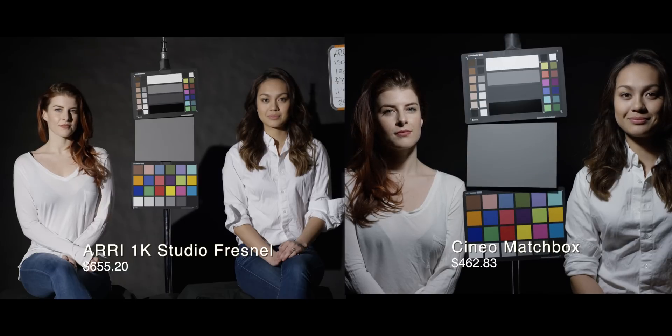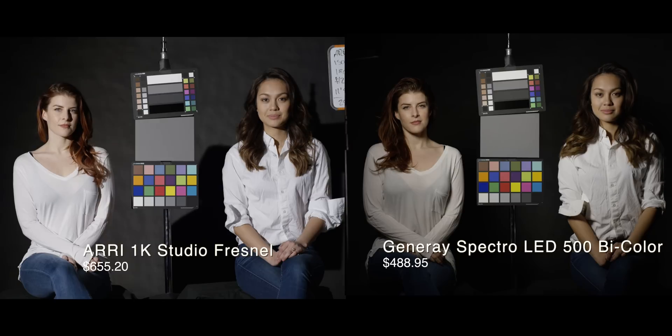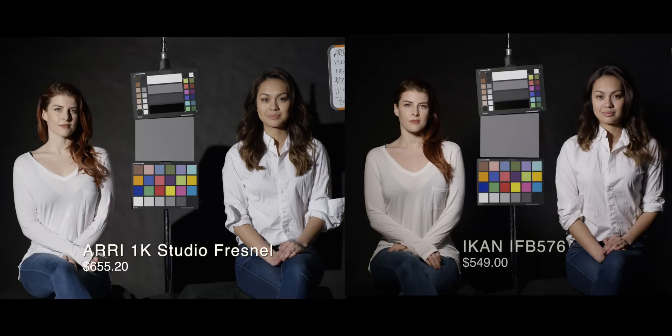Now this is the tungsten section. You'll see the Cineo matchbox is a little bit cooler, but overall the color reproduction is pretty good. Really nothing beats the 1K. It was funny while we were actually shooting this — we turned the 1K on, looked at the monitor, and everyone just sort of let out a cry of 'Oh, that's what it's supposed to look like.' It's definitely the standard for a reason, and one of the least expensive too — if you're willing to put up with the power requirements and heat.